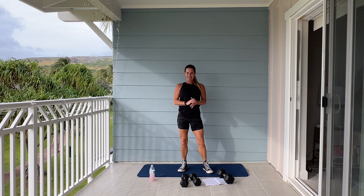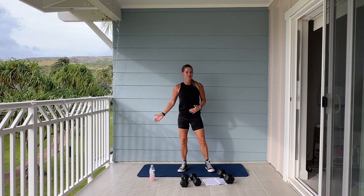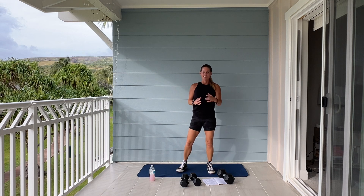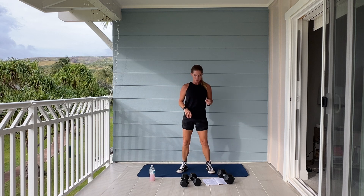Aloha and welcome to Hawaii. It's time for boot camp. If you have some dumbbells, lighter and heavier, as well as a mat and a stability ball, please grab them now. Get some water, start your fitness tracker, and we are going to begin.